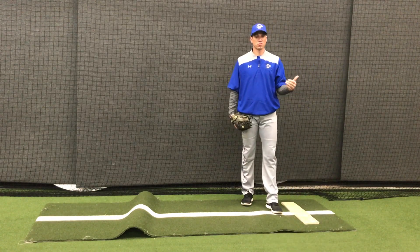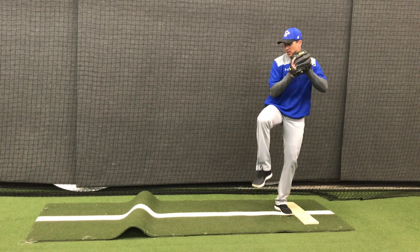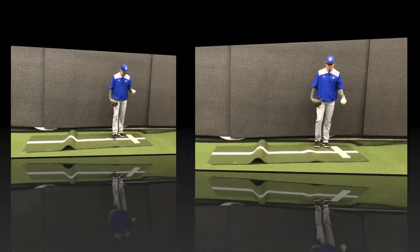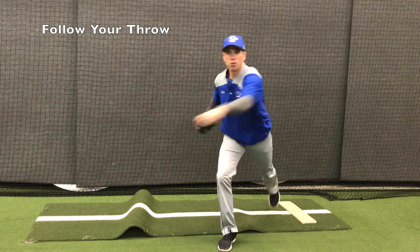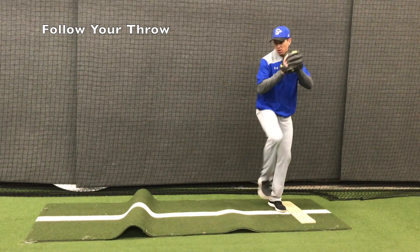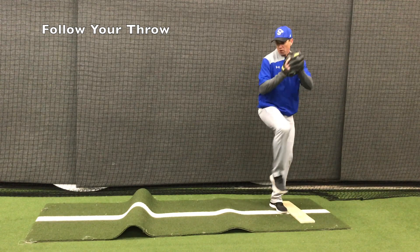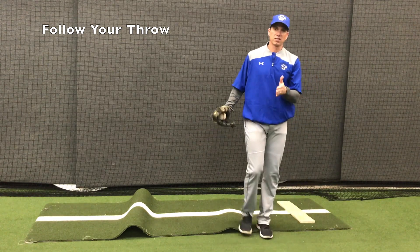The first thing I tell base runners when trying to pick up a left-hander's pick-off move is to look at the angle the pitcher brings his knee up. If he's open at first, you can pick it up right away — that's one of the big keys. What we have to do is drive down that 45-degree angle and throw, then follow our throw to first base. We don't want to follow down the 45-degree angle, because it makes the throw more difficult and it takes us off that angle close to a balk.